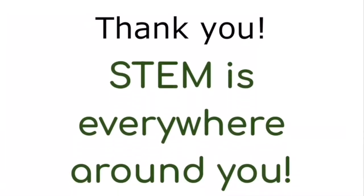Thank you guys for tuning in to today's presentation. We really appreciate it and remember, STEM is everywhere around you.